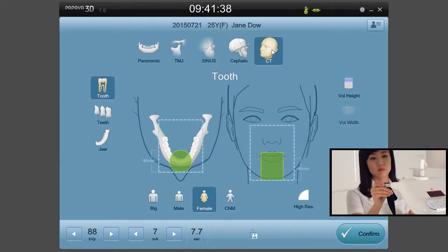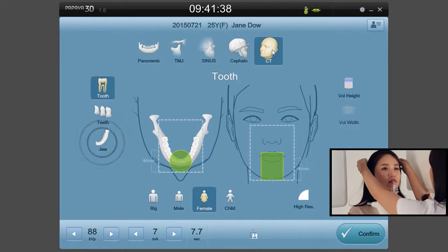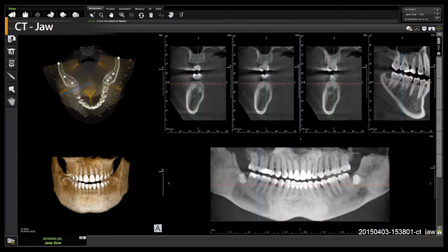The next mode is the CT scan mode. The CT scan mode provides different scanning options that include the jaw, teeth, and tooth mode. Let us look into the jaw scanning mode, which is used to scan the entire jaw area.